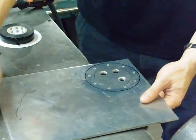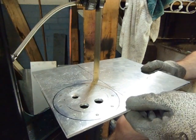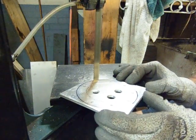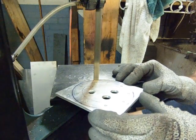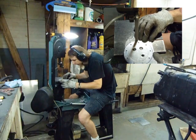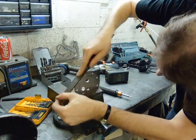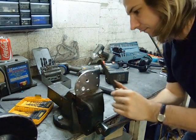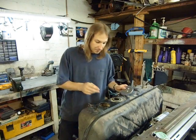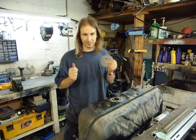Now to cut that out on the bandsaw. A little work with the file to smooth out the saw marks and then this flange is done. Looks like it'll do the job. Now I have to make a retaining ring that will go around the inside of this hole for this to bolt to, but since it's basically exactly the same steps, we'll take care of that off camera.